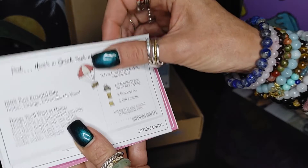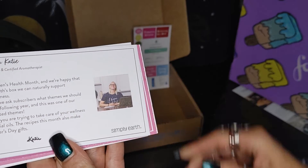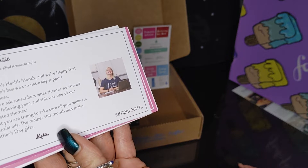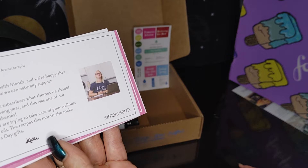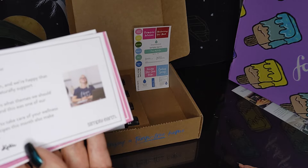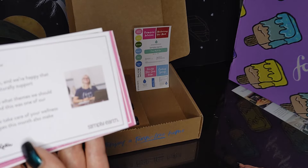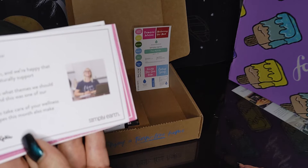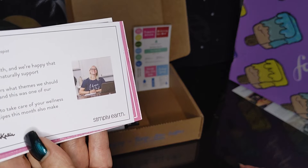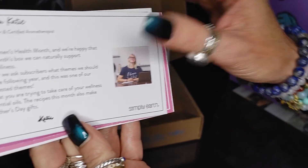I like that sneak peek — it's good to know. And here is a note from Katie, the recipe formulator and certified aromatherapist. She says: May is Women's Health Month and we're happy that this month's box can naturally support women's wellness. Each year we ask subscribers what themes to have for the following year, and this was one of our most requested themes. I love that you're trying to take care of your wellness using essential oils. The recipes this month also make for great Mother's Day gifts.